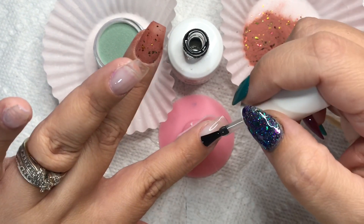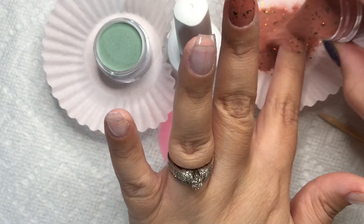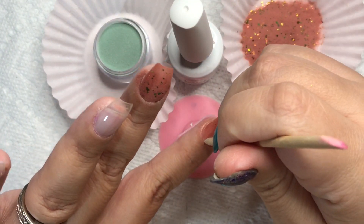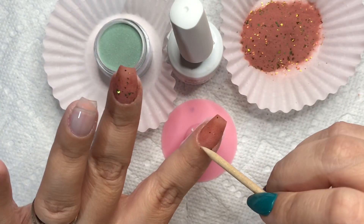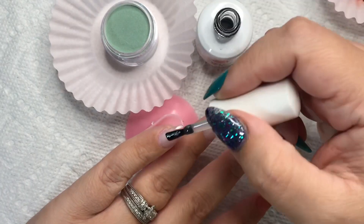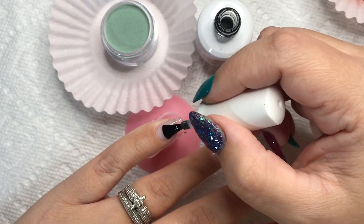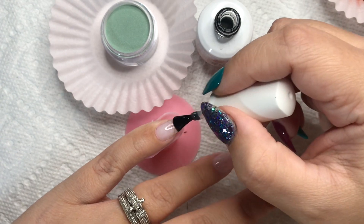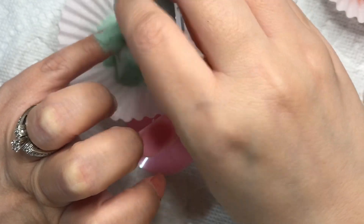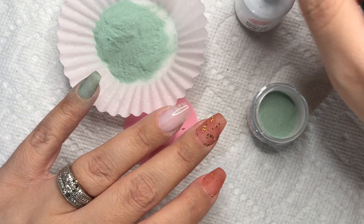When you're using gel base instead of dip liquids, you want to pour over your dip powder, because the gel base is going to stay wet until you cure it. You'll see me do a very delicate light dip into the foil for the Sweet Potato Pie color in just a little bit — that's just to pick up more of the foils. You need to be very delicate when doing that because the base gel will move around on you.